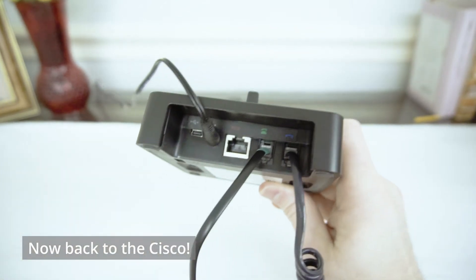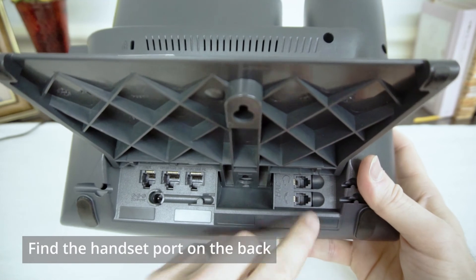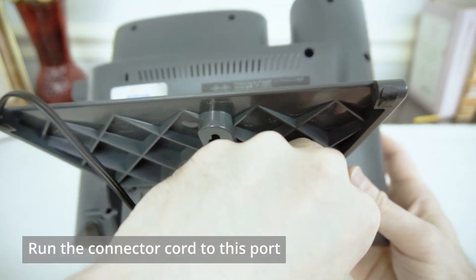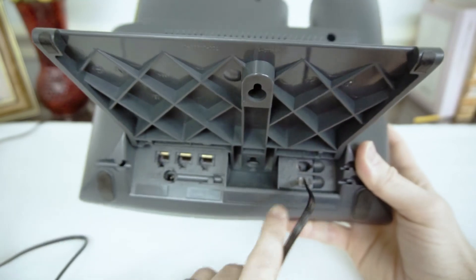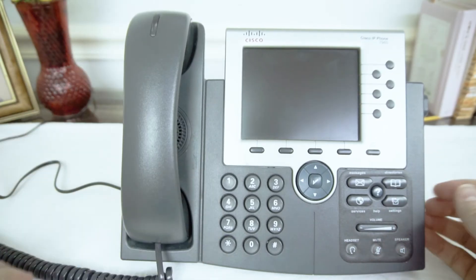Now let's pop back to the phone one more time to finish this up. On the back of your Cisco phone, find the handset port that your curly cord used to be plugged into, take the other end of that Leitner connector cord we just plugged in, and plug it into that spot. Now you're set up to route through your phone's handset receiver. You can go ahead and place that receiver back on the phone.